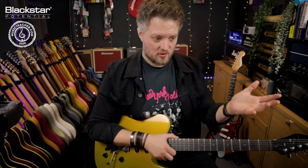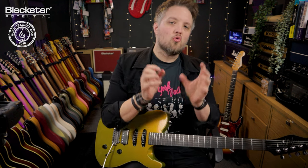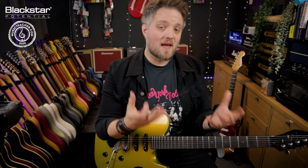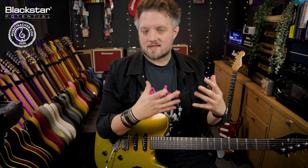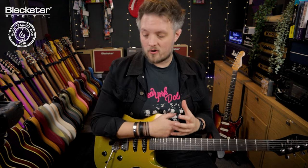That real onstage speaker cabinet is mic'd up going to front of house or in the studio, and I'm also running out of the XLR into cab rig. So I'm actually feeding two different signals either to the producer or to the front of house engineer. This allows me to get a really wide sound with two different layered guitar parts which will sound slightly different — a great way to really thicken up your guitar tone. I've got these panned hard left and right.